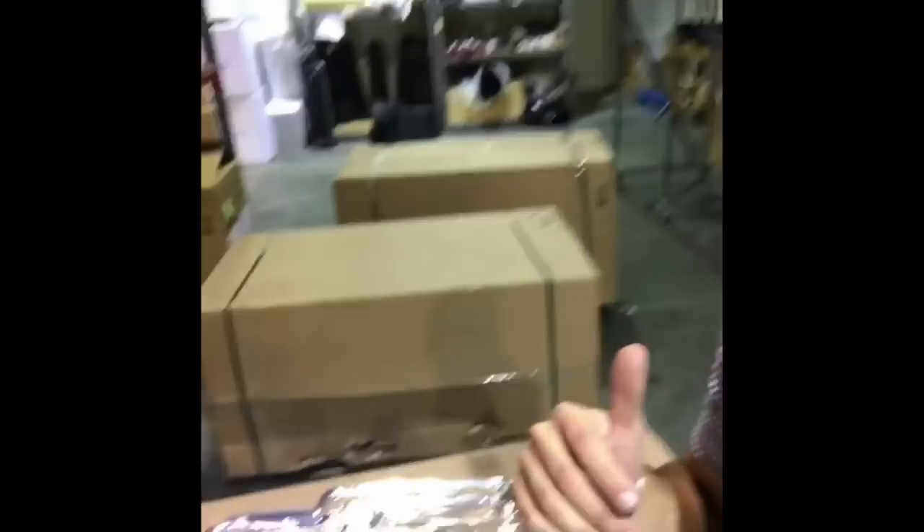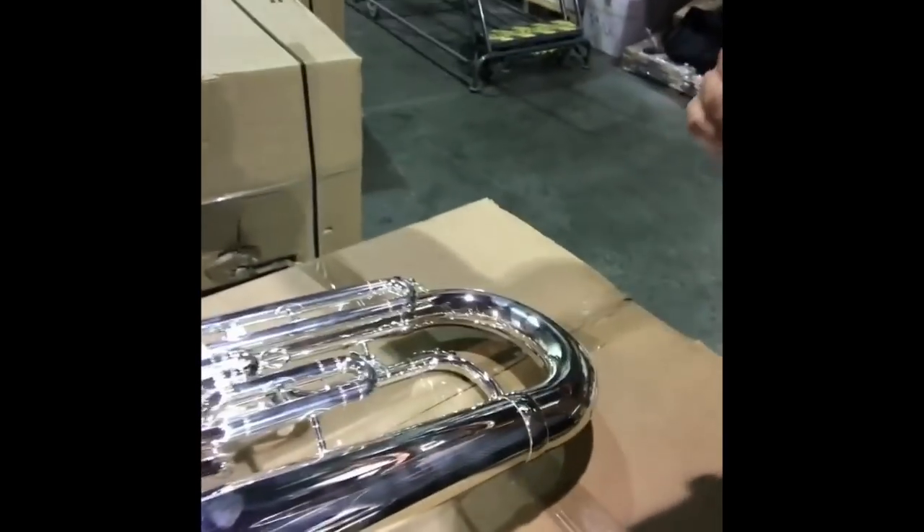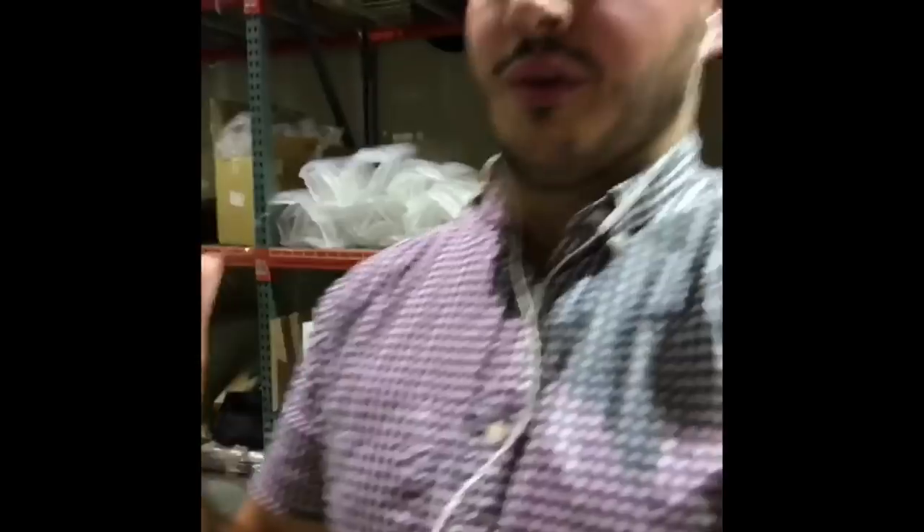Alright, let's get into it with the Besson New Standard 162 euphonium. Spending a little time here in the warehouse checking out all the different horns, and the first one I'm going to check out is the New Standard BE 162 — this is a three-valve student model.